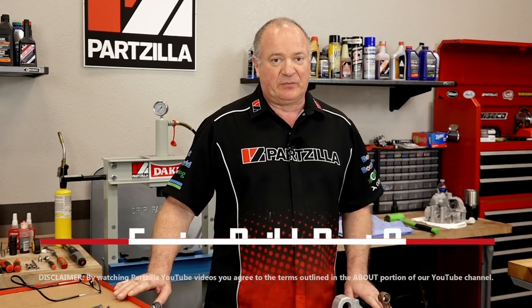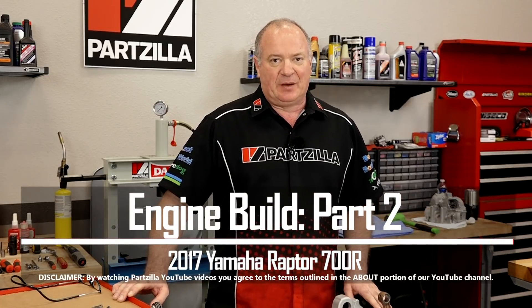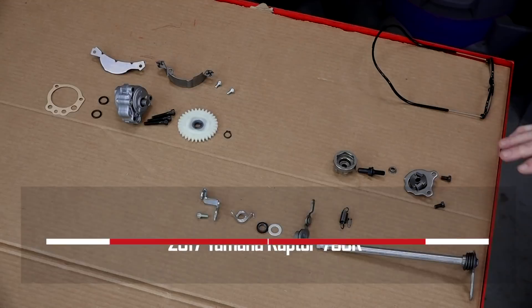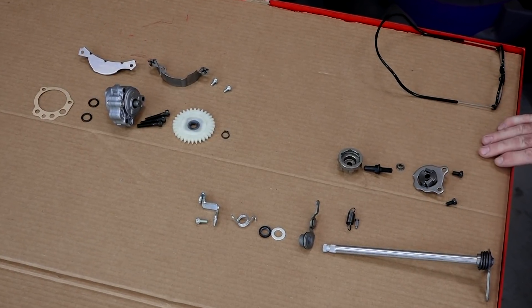Hello, John Talley here with Partzilla.com. If you're following along, this is the next segment in our total engine build for our 2017 Yamaha Raptor 700R. In this video, we're going to be focused on the shift shaft and the oil pump.